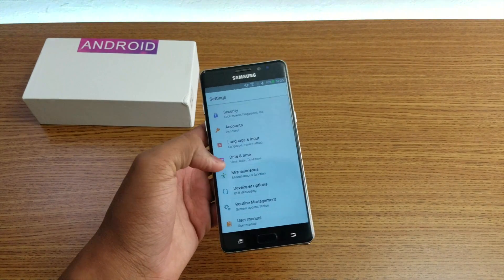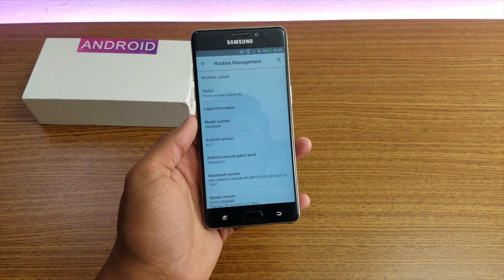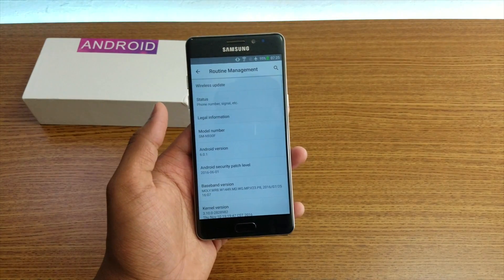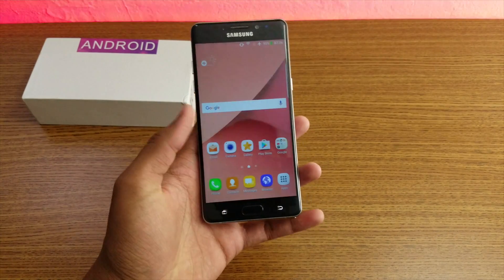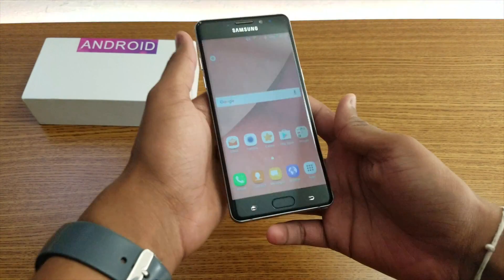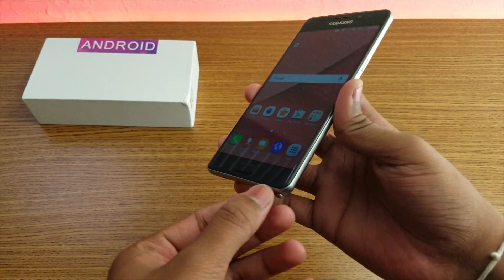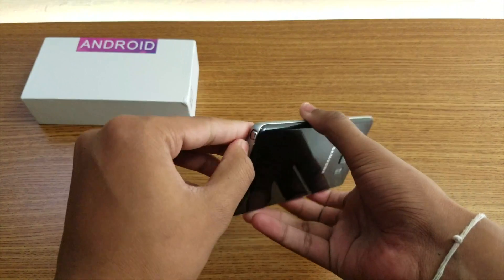Let me check the software - which software this smartphone is running. As you can see, that's the model number for the phone and all the details right here, pretty good. Let's check how it works. As you can see guys, the button does not light up as well as a real Samsung phone does.